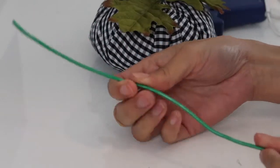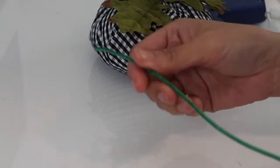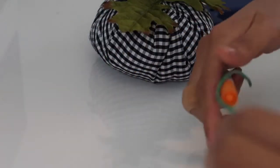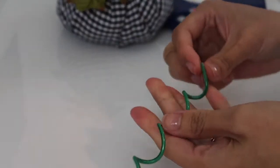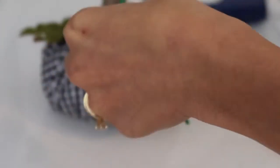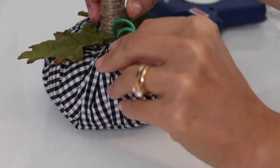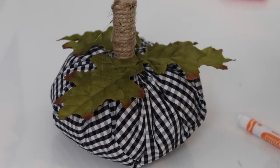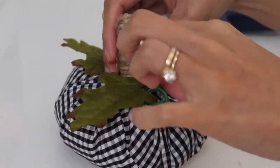For extra detail, I decided to add some squiggly vines. I found this wire in the garage — my husband is doing some electrical work, so I thought it was a perfect wire to make a vine. I just wrap it around a coloring pen, then add a dab of glue and put it as close to the stem as possible.